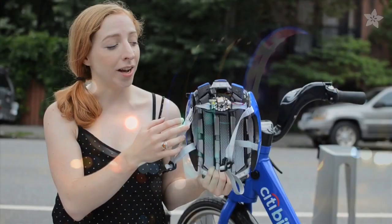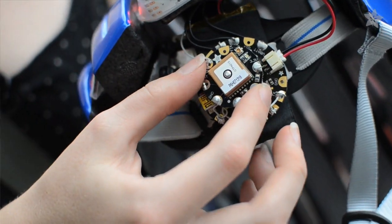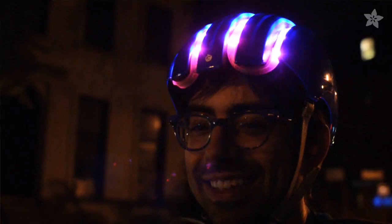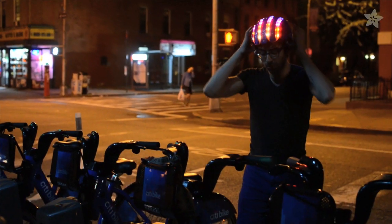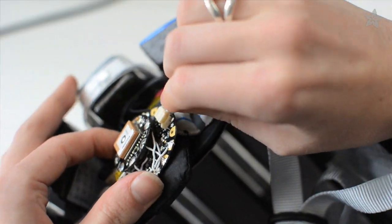The helmet is powered by Flora, Adafruit's wearable electronics platform, and we added a GPS and compass for navigation. The LEDs up front help guide you to one of the 330 city bike stations in Manhattan or Brooklyn, and the whole circuit is powered by a slim, rechargeable lithium polymer battery.